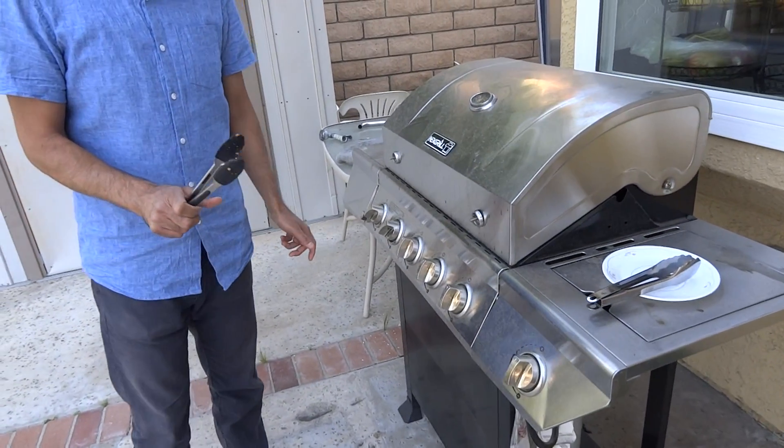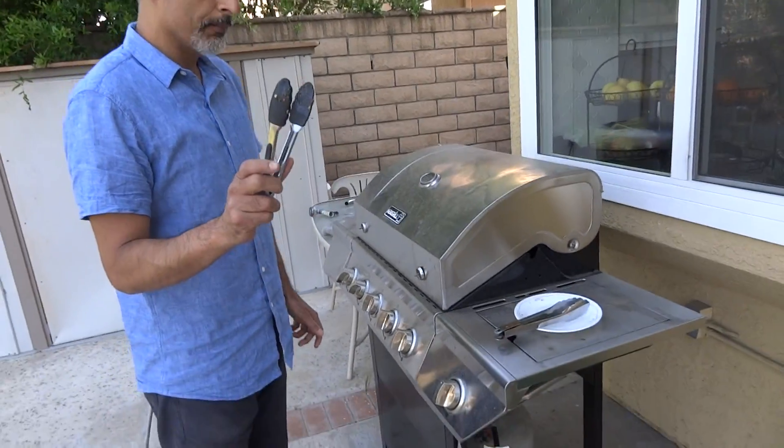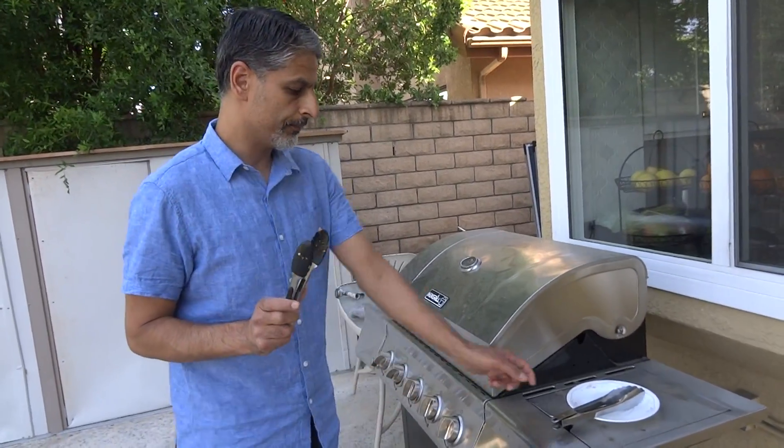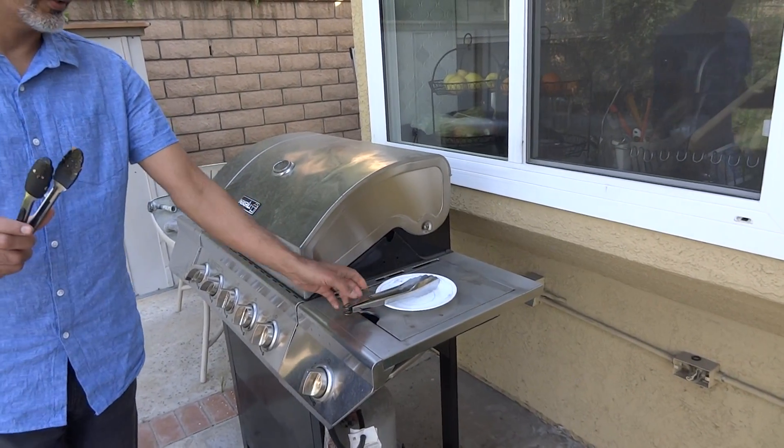So I see you have two tongs here. Do you usually use more than one? Once I flip it, I'm gonna go and wash these. And then for the next time, I'll use clean tongs — we don't want to contaminate the chicken after it's cooked with the raw juices.